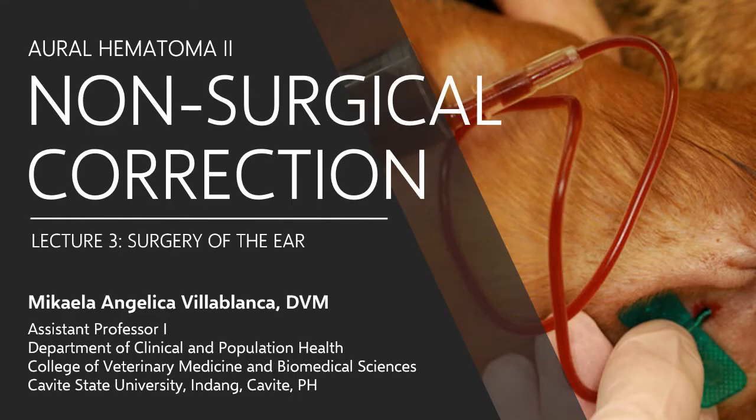Welcome back. How do we treat an oral hematoma without even lifting a scalpel blade? Is this even effective? Let's find out the details.